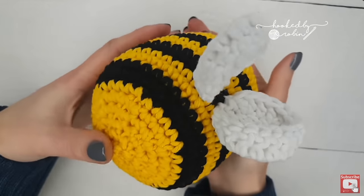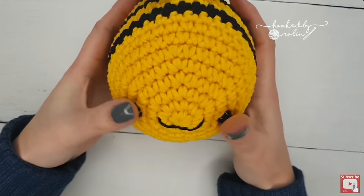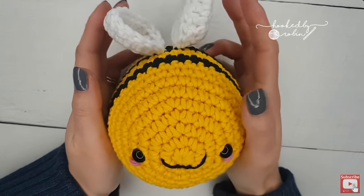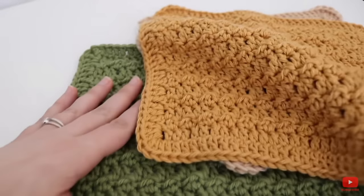I've tried not to include too many amigurumi patterns, but I had to include this adorable crocheted bee by Hooked by Robin. This is not only an adorable project but it is super simple, and Robin is one of the best crochet teachers on YouTube. I mean, look how cute it is — I had to include it, I had no choice.